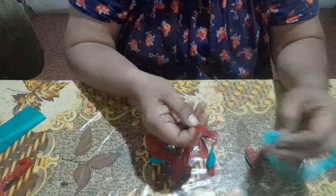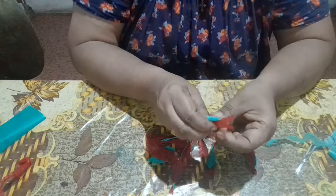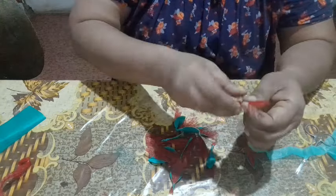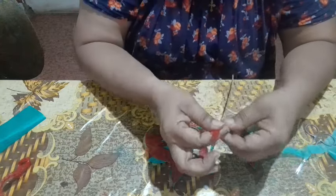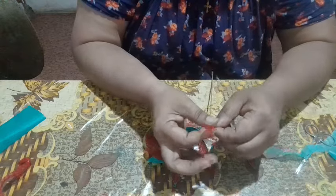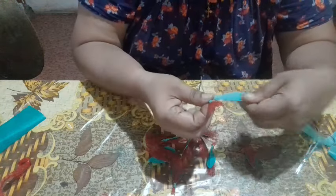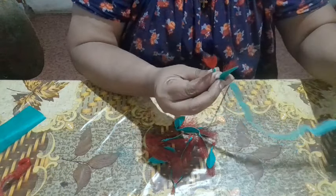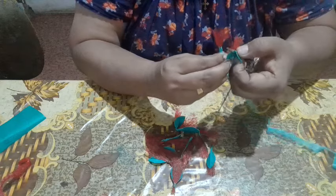We will put a little bit of the material on the side. If you like it, we will put a little bit on the side. Take it on the side and put a little bit on the side.